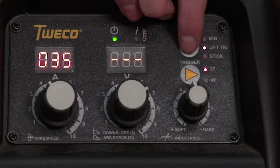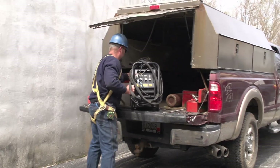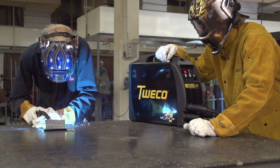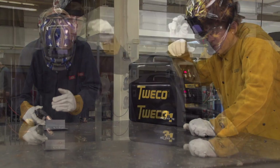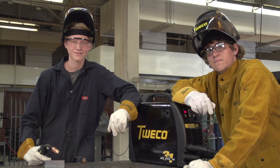Multiprocess versatility. Outstanding value. Compact portability. Simplicity. And arc performance that lets you weld at your best. Isn't it time you formed a lasting bond with a new Tweco welder?